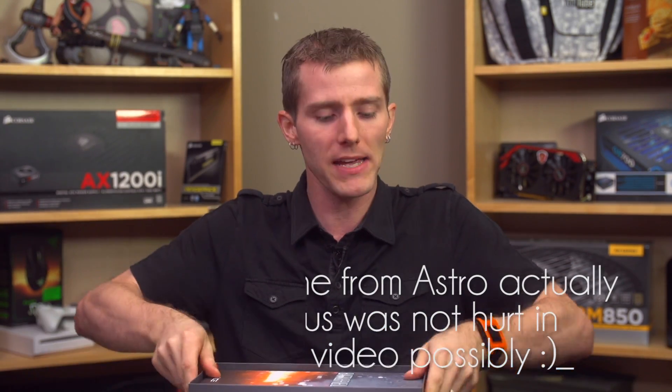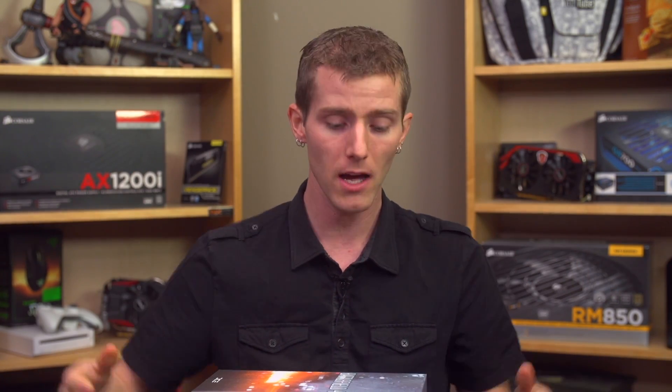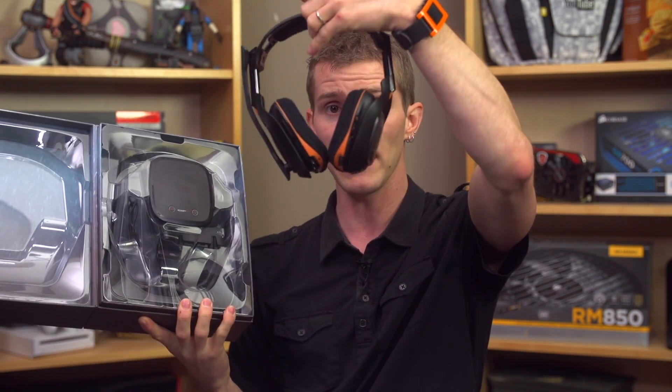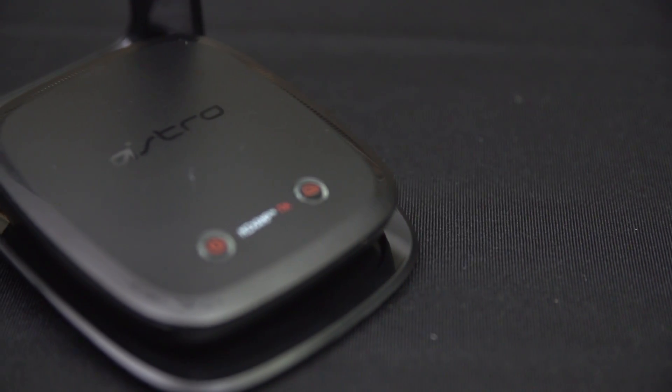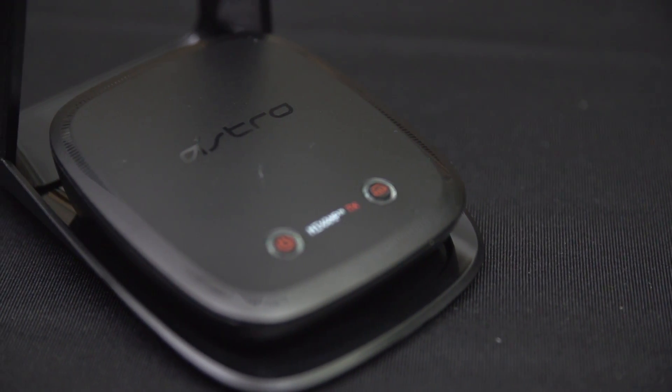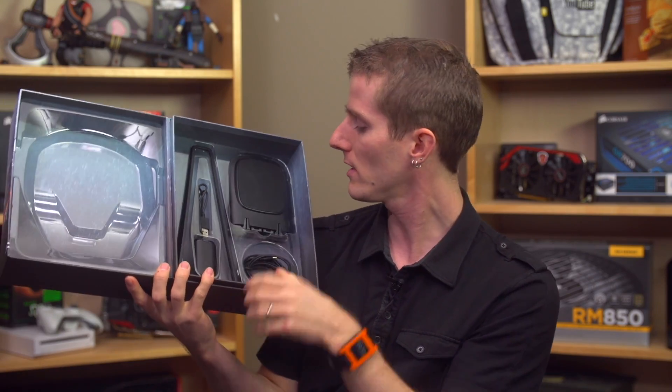Let's go ahead and open this baby up. They actually sent over the A50 wireless headset, which is their premium top-of-the-line headset, and it happens to be the Battlefield 4 edition. It comes with a little notice — don't return this to the store, contact Astro for support — as well as a quick start guide, but you probably won't need that because it was pretty easy to set up. We also find the headset itself, the Mixamp TX, which is their base station, and a wireless transmitter. Their packaging is excellent.